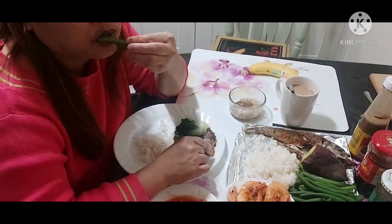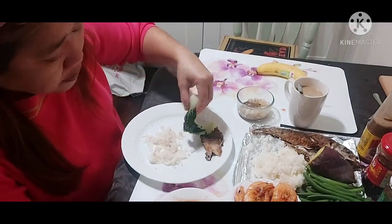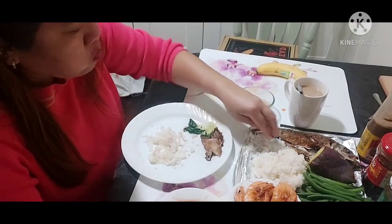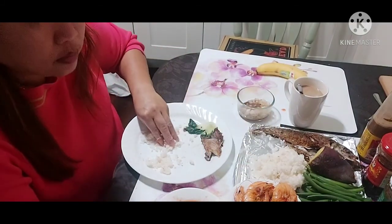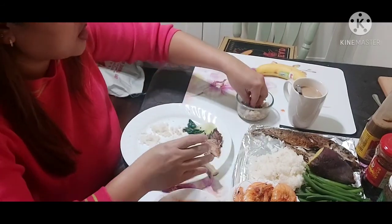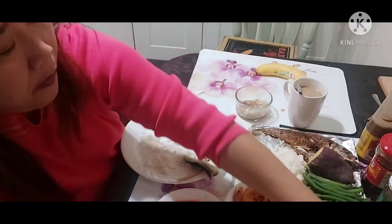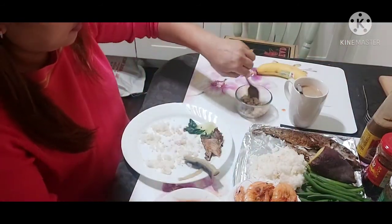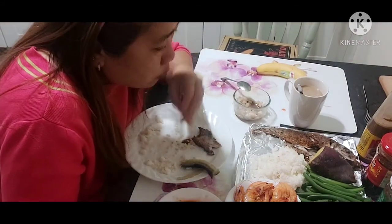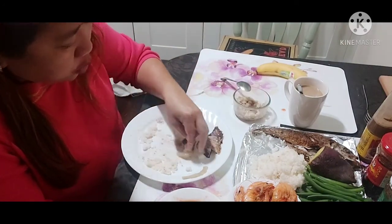Green beans, green beans — so good! And talong — I just boiled the eggplant. The natural sweetness of it. We bought it before at the Chinese store and just boiled it.